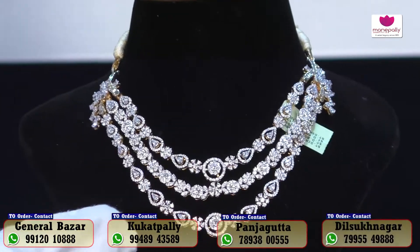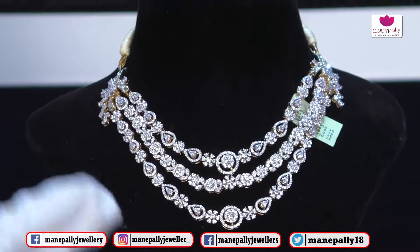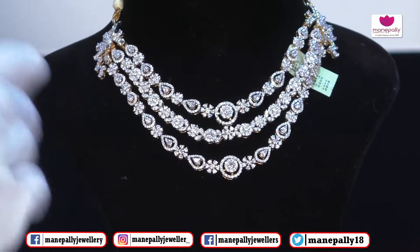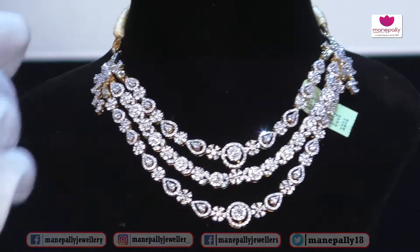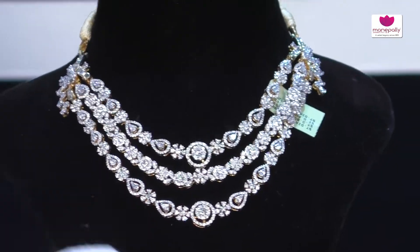We will manufacture only 50 to 70 grams. We will add 12 to 13 carats. We will use different shapes of diamonds. We will use bucket cuts and pair cuts. We will use 4 cutting of diamonds.